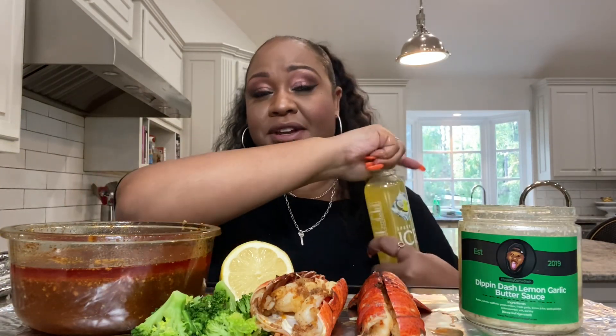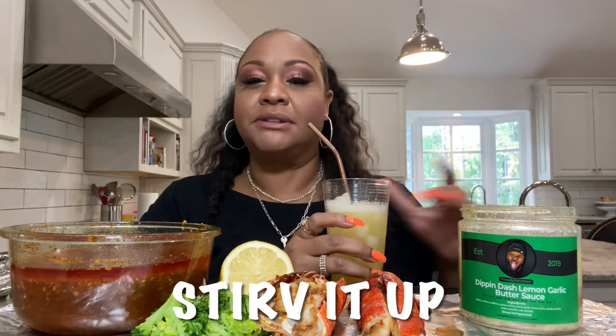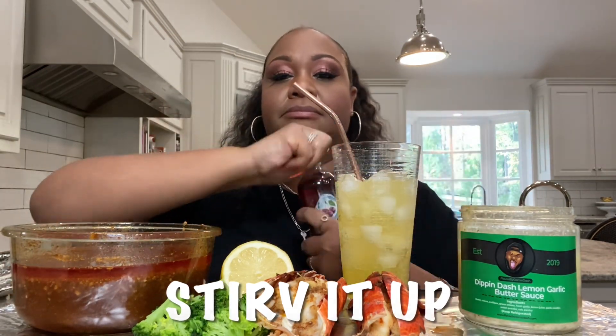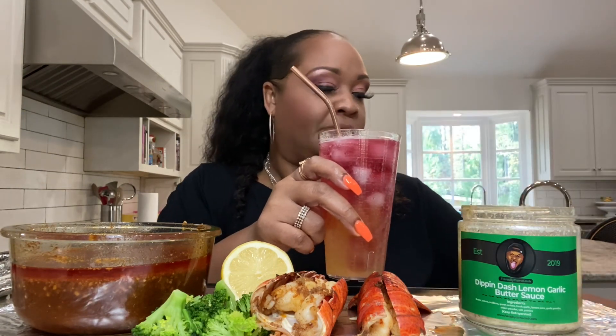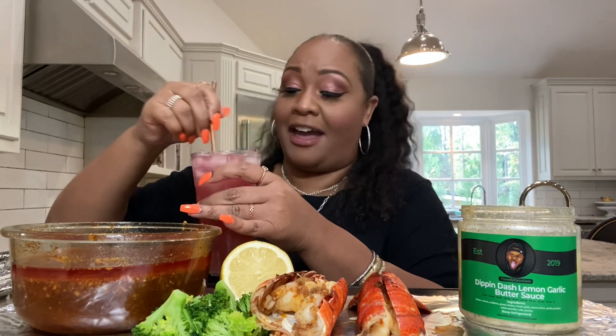So we celebrating three years over here! What do I have? A Tam's Table Delight — what y'all know about that? If you know about Tam's Table Delight, go in the comments and put 'Serve it up.' After you do the pineapple coconut sparkling ice, you pour the black cherry — it's got to be black cherry. And after you pour that, what do you do? Serve it up! We celebrating three years — it's my anniversary on this YouTube street!